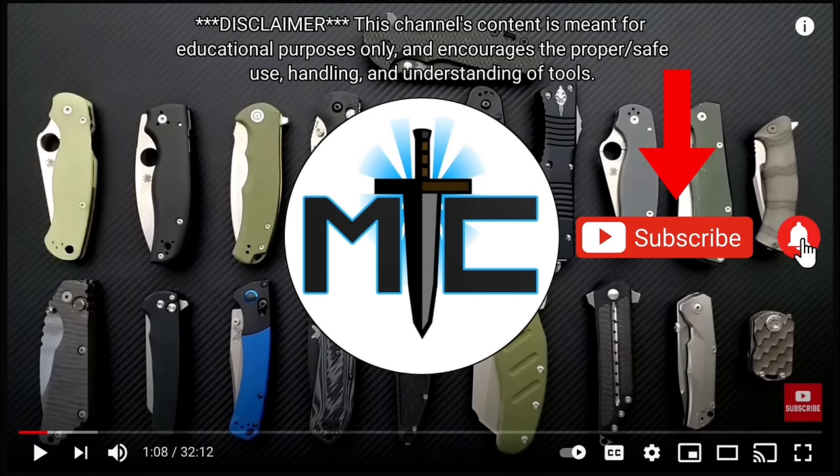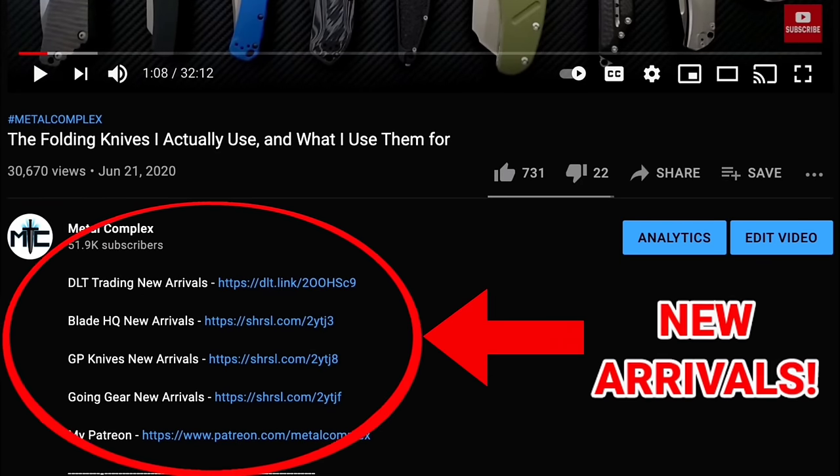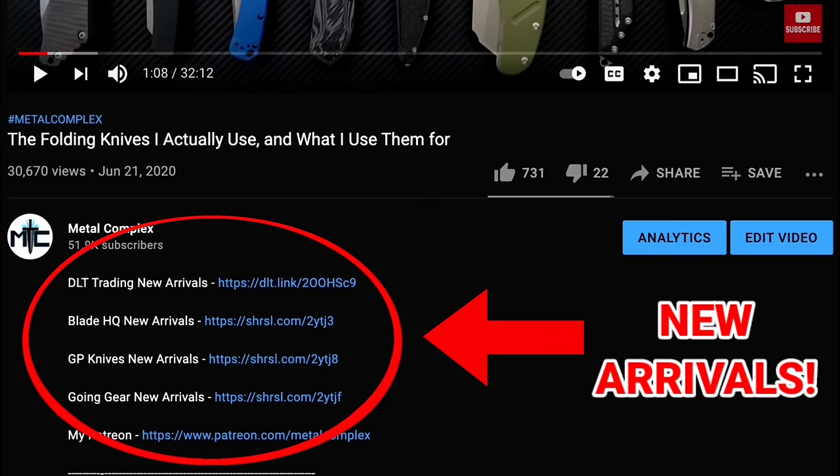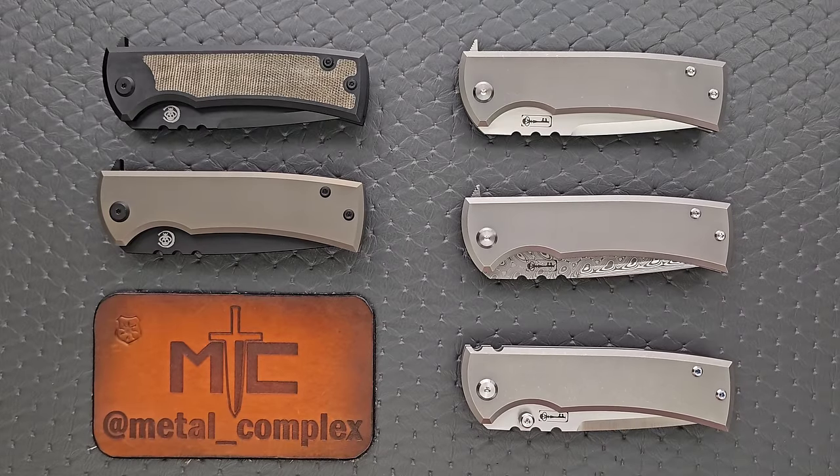Hey guys, subscribe for daily content, and if you're shopping for gear, make sure you check out the description for the newest items at some of the very best online retailers. There are also links for some of the items that I personally recommend. Thanks! What's going on YouTube? Metal Complex here, and today I've got really just more of a fun overview video to share with you guys.